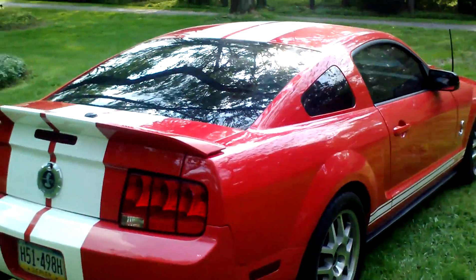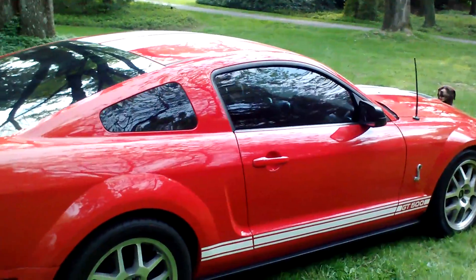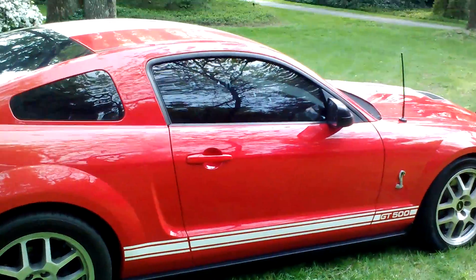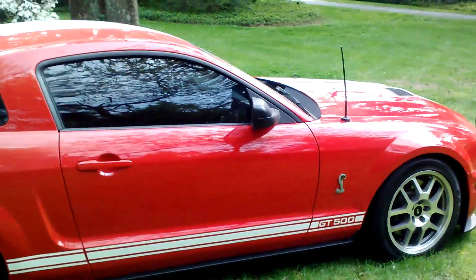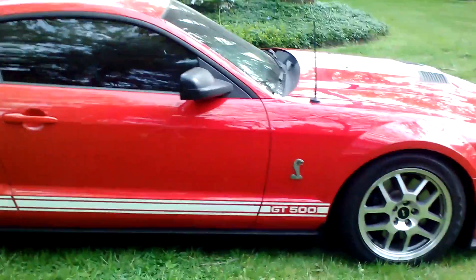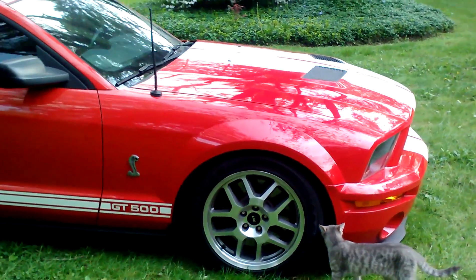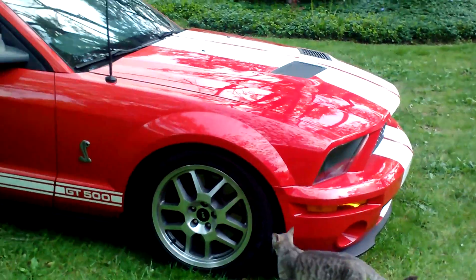It has long tube headers, has the cold air intake, and has the EBOC sway bars on it. The car is about 500, I think with the upgrades, about 550 horsepower.